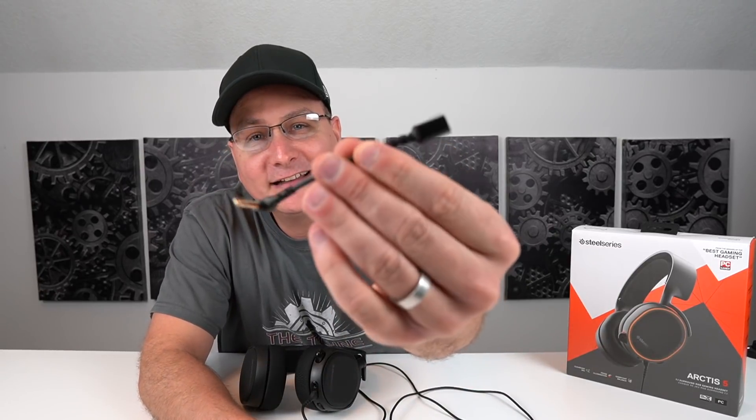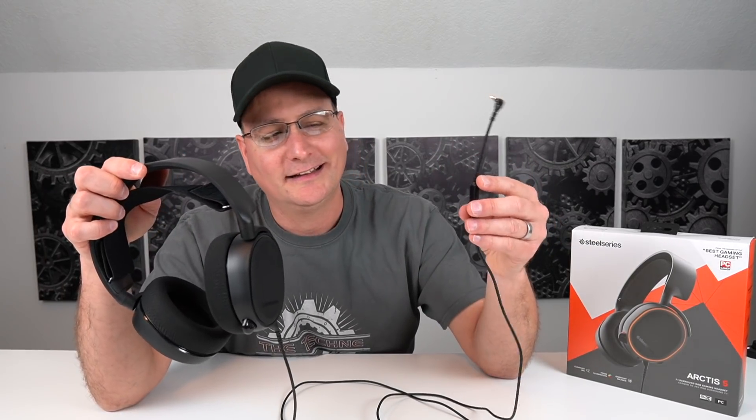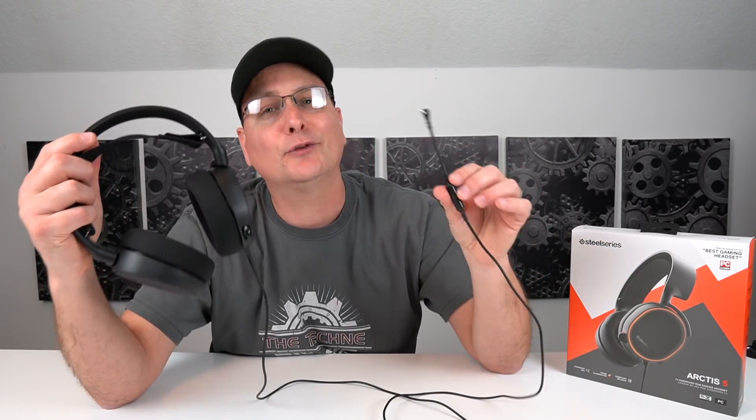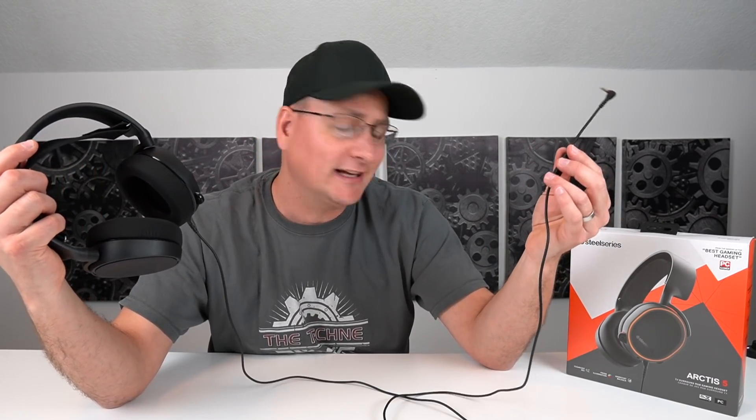Some of you might be asking about console. On the side of the box it says Windows, Apple, PlayStation, and Mobile. They give you this little adapter wire that plugs right into the headset. Honestly, I tested it on a PlayStation and it's not good. Compared to how much I used it on the PC — where I was just ecstatic with the sound — on console it was a complete letdown. I do not recommend these for console. Maybe look at the Arctis 3. I have other reviews of headsets I really liked on console. But for PC, I give the sound a complete win.